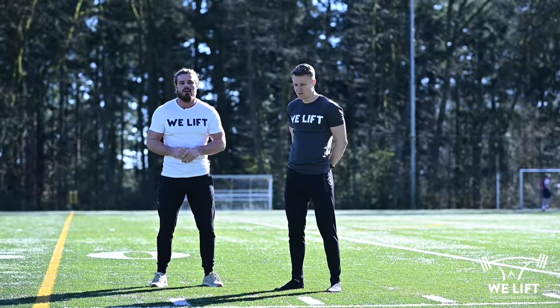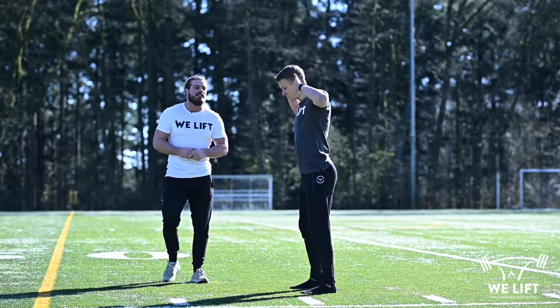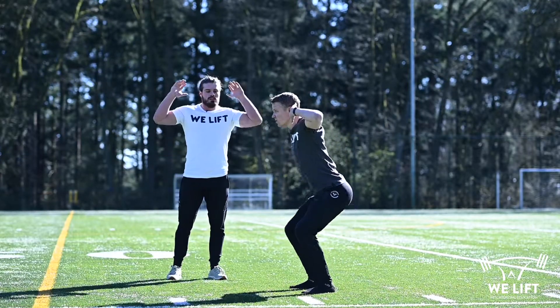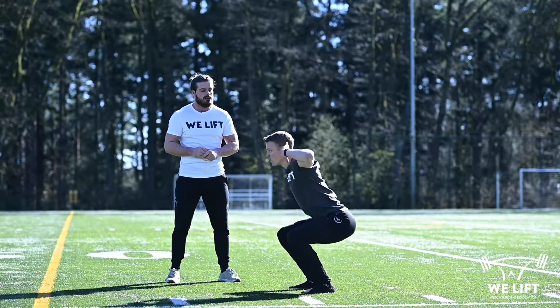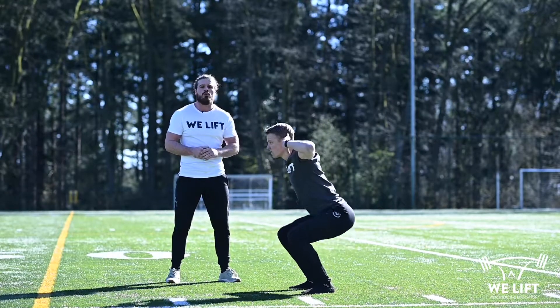We will start the day off with prisoner squats. They look like this — you bring the arms on the back of your head and go slowly into the descent and move in a controlled way.